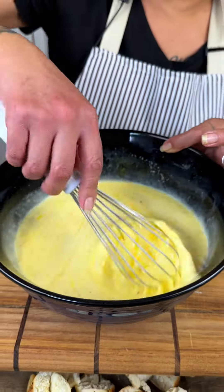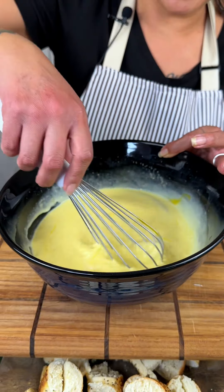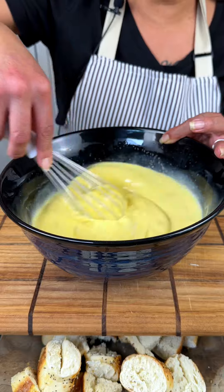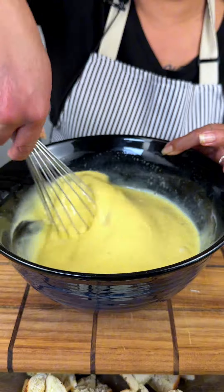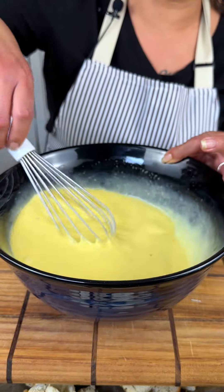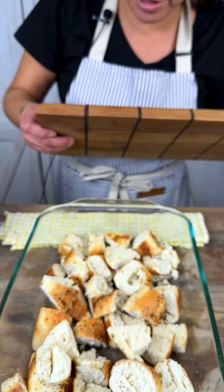When you're using your bagels, I'm using fresh bagels just straight out the bag, but you could toast them and dry them out a little bit and they will soak up this mixture so beautifully — kind of like French toast or bread pudding.